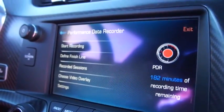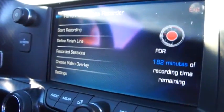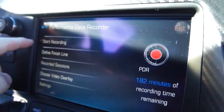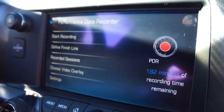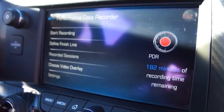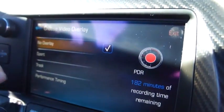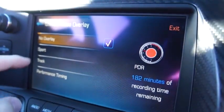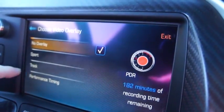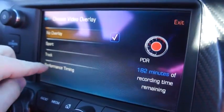You can't access any of this while the car is actually in motion, but once you get ready to go out on the track you can start recording. Once you start recording, you'll need to define a finish line when you're out on the track, and then you're good to go. You can choose your video overlay — sport, track, and performance timing modes — which will overlay on the video recorded on that SD card.